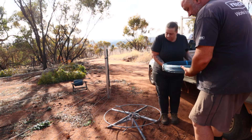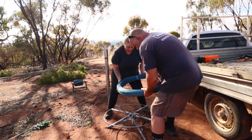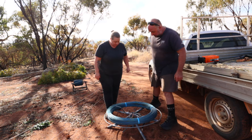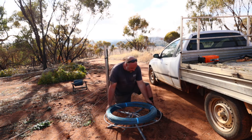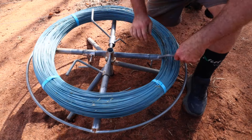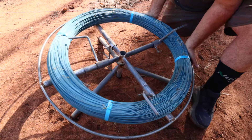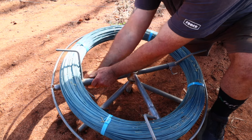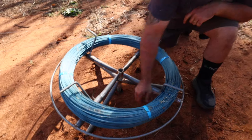We're going to take the wire off. This wire's not long enough to do the next bit that we want to do, so I'll put a bit of tape around there so I know that's the end. Then when I go to reuse it, I know that the one with the tape on it is where I can unroll it nicely.